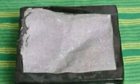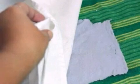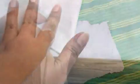Step 10: Gently lift the top towel off of your homemade paper. Step 11: Peel the paper off of the bottom towel. Set it aside to dry overnight. You're done — enjoy your homemade paper!